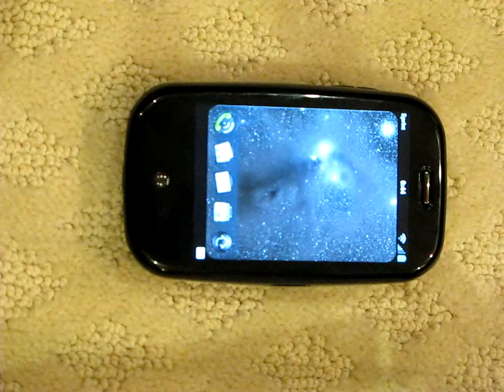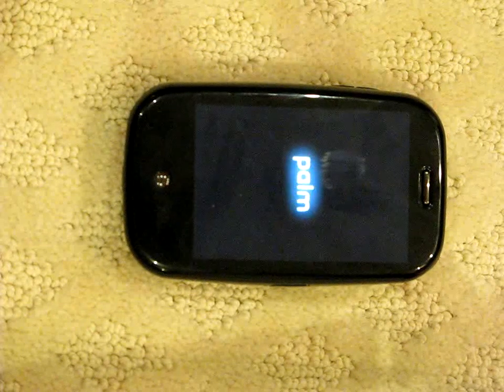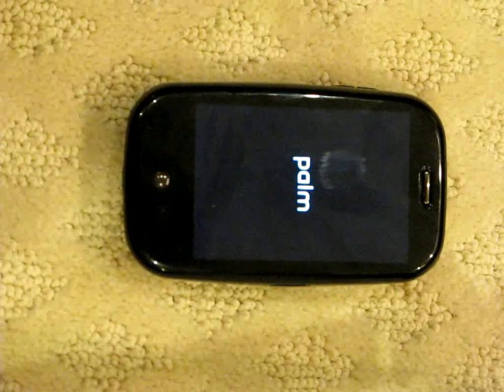And now let me go ahead and remotely reboot it. We have successfully rooted the Palm Pre, goodnight.